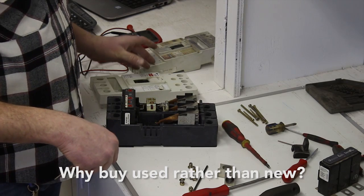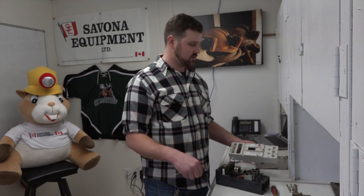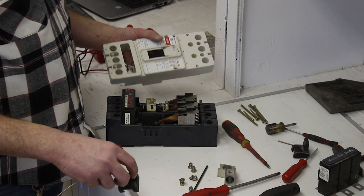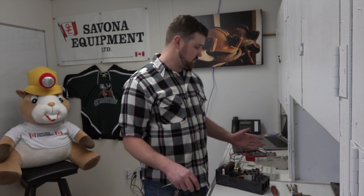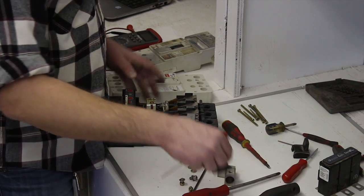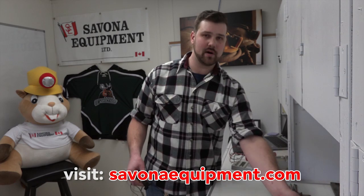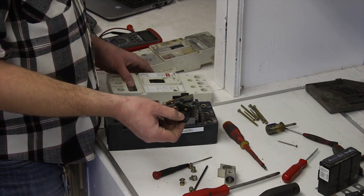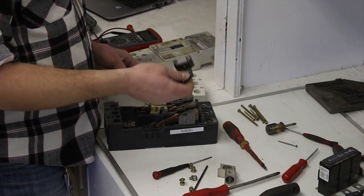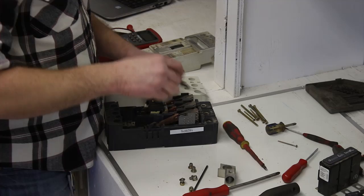These breakers, if you were to go to a wholesaler and buy a new one, are anywhere from $1,500 to $2,500. We can give you one that is just as good for anywhere from $750 to $1,000 Canadian — just one of the many benefits of buying used equipment, save a few bucks. We're taking the handle from the breaker that has bad contacts and putting it into the breaker with the good contacts so that we have a new handle.